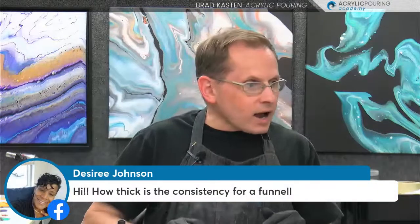When you use an analogous color scheme, you're in pretty safe territory. There's a lot of blending and mixing with the funnel pour in general. Desiree has a question: how thick is the consistency for a funnel pour? I'll show you — it's a slight mound, so it's not too thin. You want it to have a little bit of body. I showed the consistency yesterday; I'll show you again today. A very slight mound. I'll talk about the mixing recipes too.